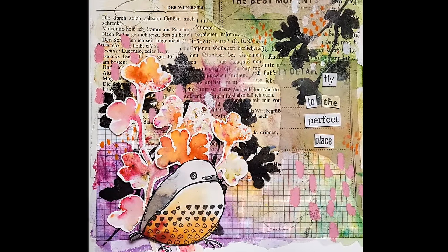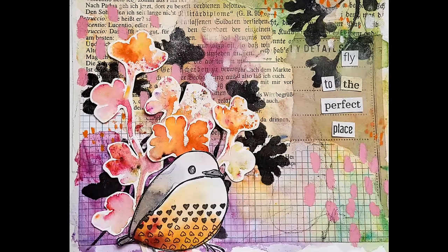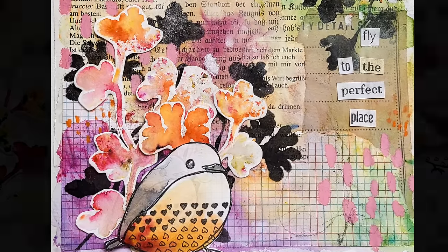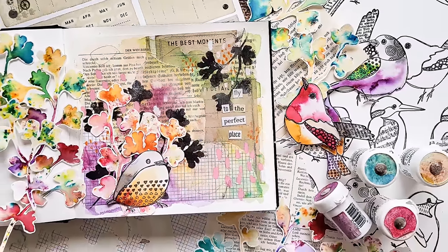I finished this page with a little sentiment that I made with the Mixer Sentiment stamp set. That was everything I did — I hope you enjoyed today's video and I hope we will see each other next time. Bye!